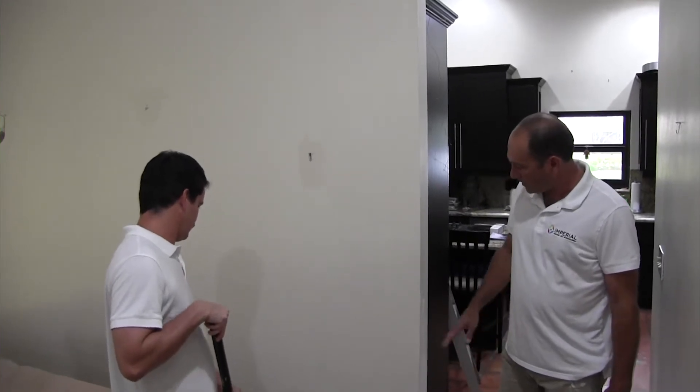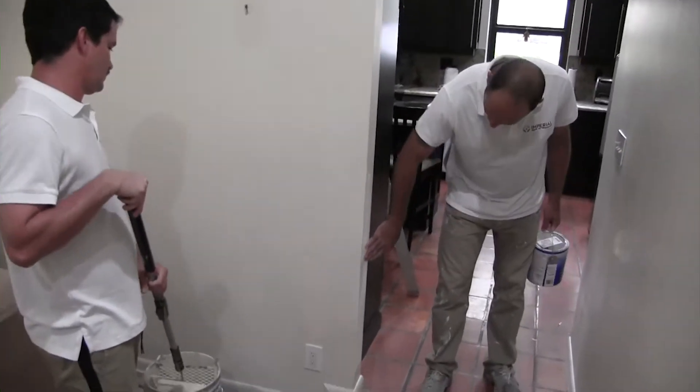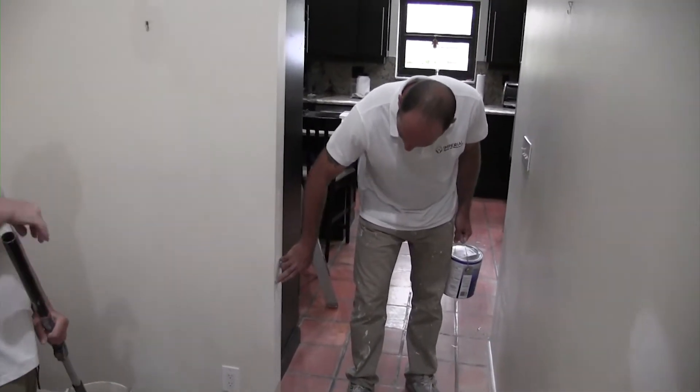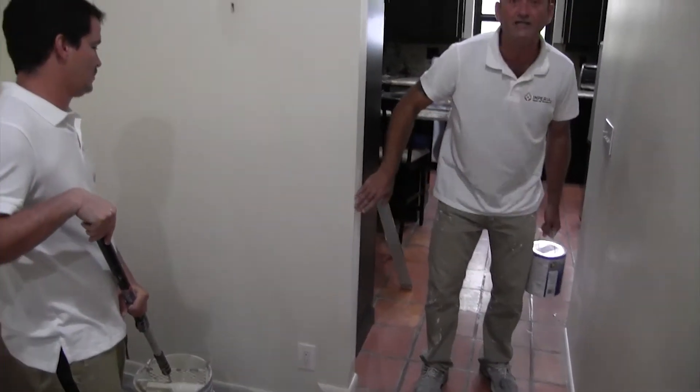I'm just going to show you guys that wall here. We did some patches here because there were a few holes on the walls. We did mud here in the corners just to make it nice and even.